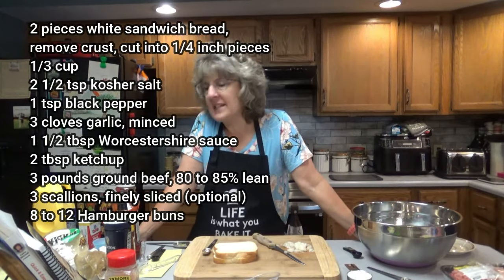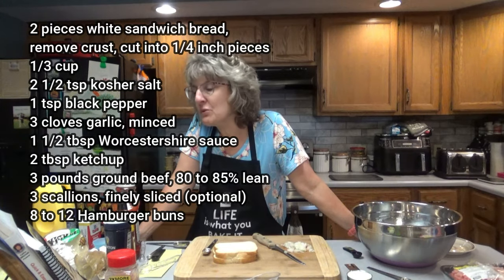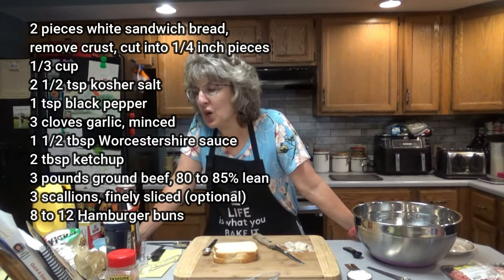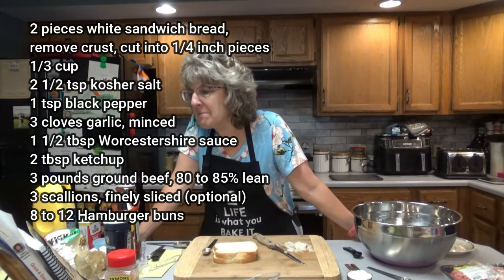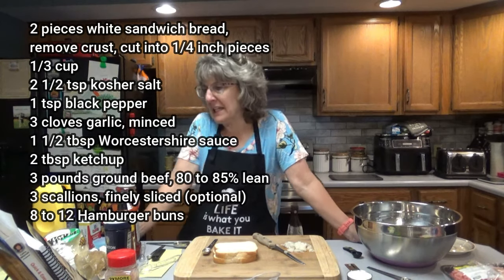What you're going to need for today's recipe is two pieces of white sandwich bread — remove the crust and cut into quarter-inch pieces. One third cup milk, two and a half teaspoons kosher salt, one teaspoon freshly ground black pepper, three cloves garlic minced, one and a half tablespoons of Worcestershire sauce, two tablespoons ketchup, and three pounds of ground beef — 80% to 85% lean is recommended.